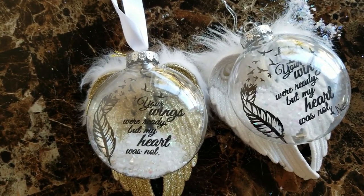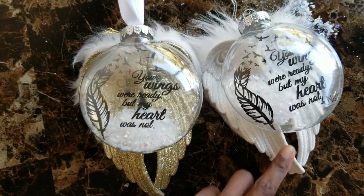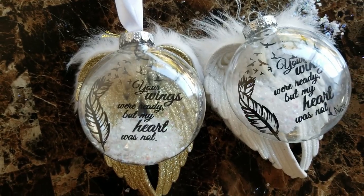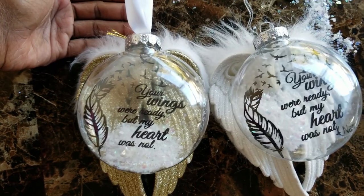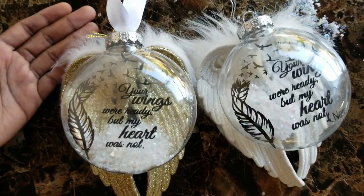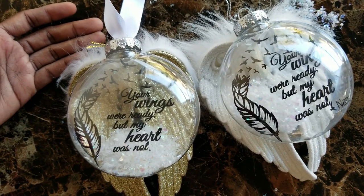Thank you for watching this video. I hope you like these memorial wings — they are just so precious and I love them so much. It's a great way to remember your loved one and have a piece of them during the holidays. Please consider subscribing to our channel and give us a like if you enjoyed this video. You can also check out these wings in our store — we make them very preciously for your loved ones. Merry Christmas! Signing off and I'll see you in the next one.